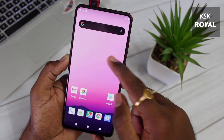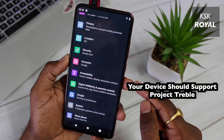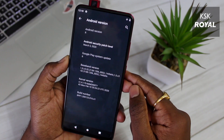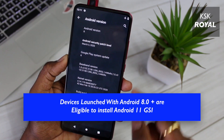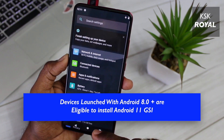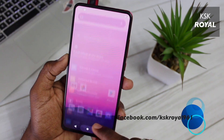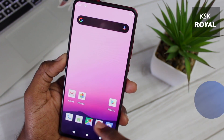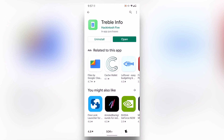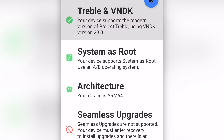To install Android 11 on your device, make sure your device is Treble compatible. Project Treble is a feature that was announced back in Android Oreo. It's an Android policy that devices launched with Android 8 or higher must adopt the Treble mechanism. So all devices shipped with Android 8 or higher are Treble supported. To verify if your device is Treble compliant or not, just go ahead and install an application called Treble Checker and open it. This will evaluate whether your device is capable of running Android 11 GSI or not.